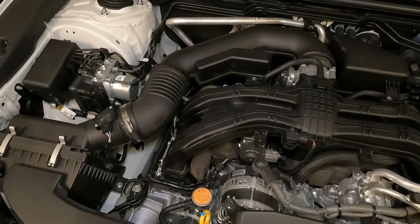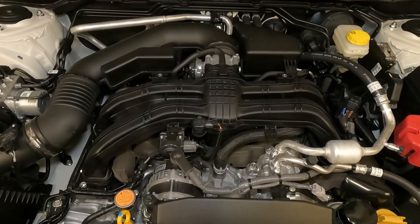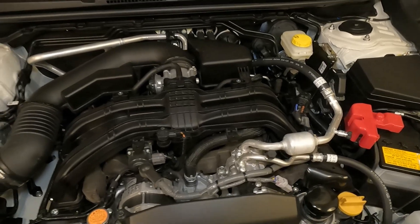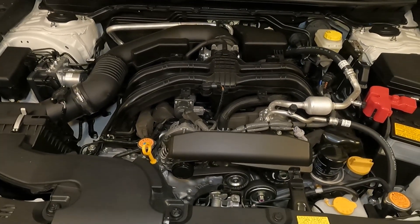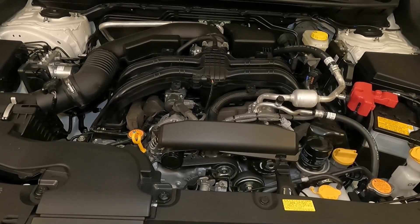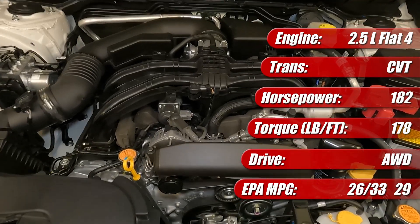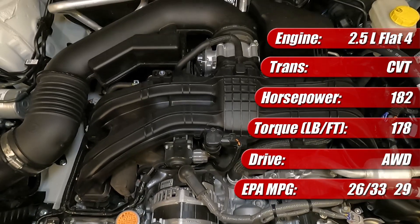For 2024, the Subaru Impreza comes with two engines. The base 2.0-liter horizontally opposed boxer four-cylinder engine with 152 horsepower and 145 pound-feet of torque for the base and sport trim grades. On the RS model that we've got here, it features an identical looking 2.5-liter version with 182 horsepower and 178 pound-feet of torque, a significant increase over the standard 2.0-liter engine.